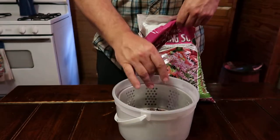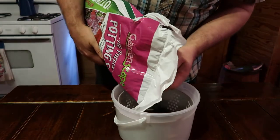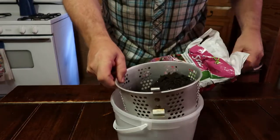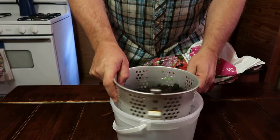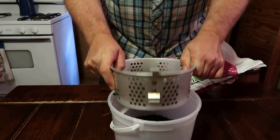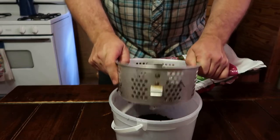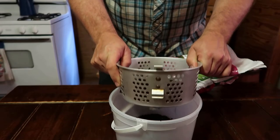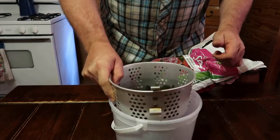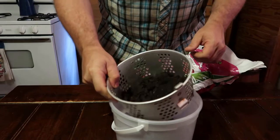I'm gonna just take it, fill it up about halfway, and then I'm just going to take it and start shaking it. What's gonna happen is all the bark and bigger pieces of wood that haven't decomposed — they're going to stay in this basket right here. And I'll show you what it looks like in a minute. All the finer pieces of soil drop right through the basket into this ice cream bucket.